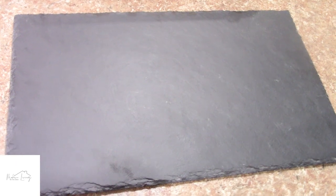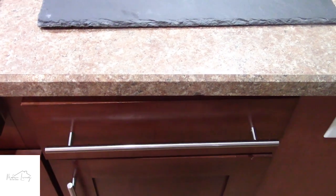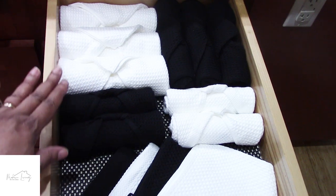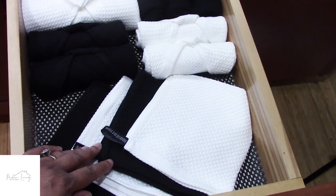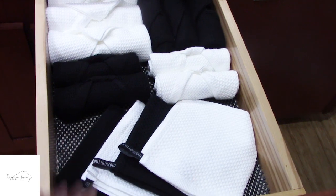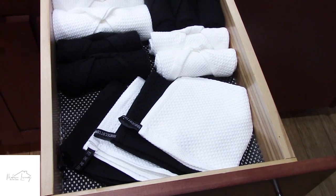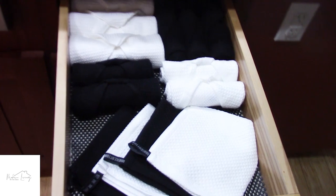Coming down from the counter, we have the drawer, and here is where my dish towels and dish cloths are stored. We have six towels at the top — three white and three black — four dish rags, two whites and two blacks — and then the rest of the dish rags folded flat for my husband's sake so he can just grab one without unrolling. I have to make everything easy for him so he'll put things back. Using dish towels in this drawer is a better idea than the daily cooking essentials, because you won't open it several times a day — maybe once a week — which cuts down on the wear and tear.